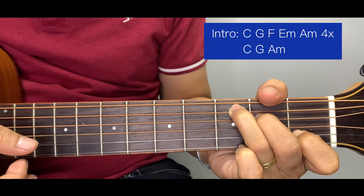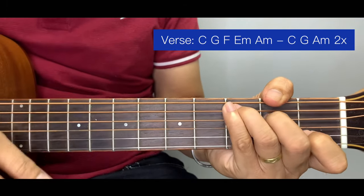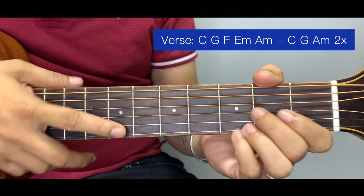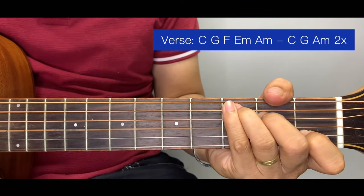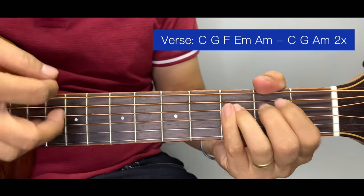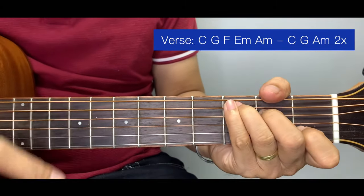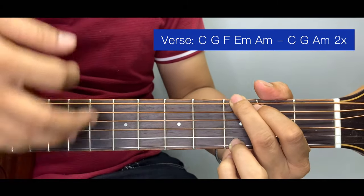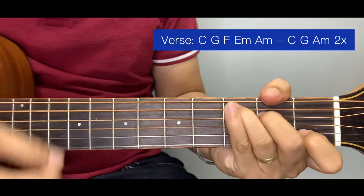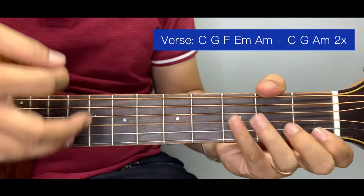For the verse, guys, we actually still have the same chord set. We can either pluck or strum, but the chords are still the same. For the intro to verse, we can play this two times.